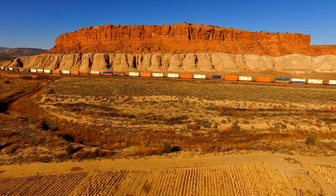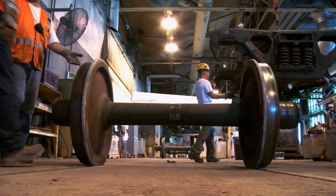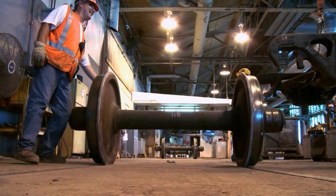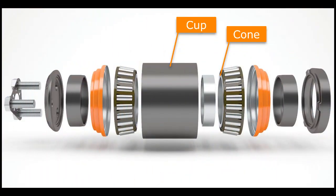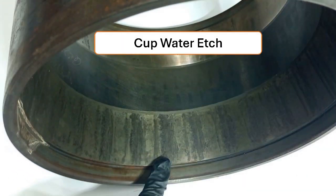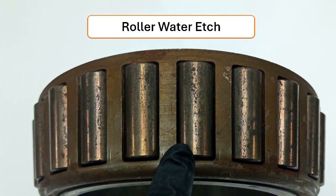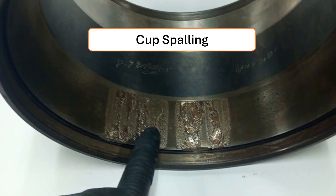A hand roll inspection is an important part of a good rail maintenance program and should always be performed if you have lifted the truck or bogey off of the wheelset. Hand roll inspections are important to identify damaged portions of the cup raceway, rollers, and cone raceway. By performing this inspection, you may be able to identify damages like these within the bearing before it can cause a costly wayside removal.